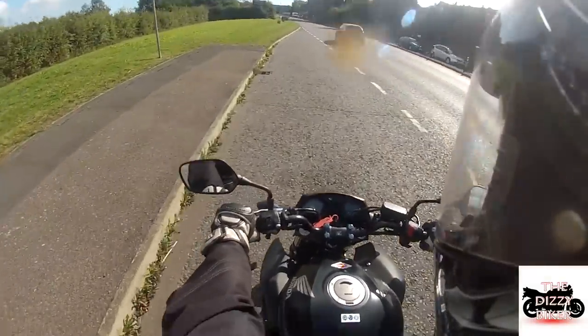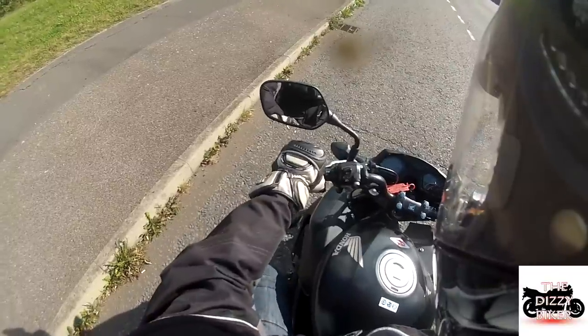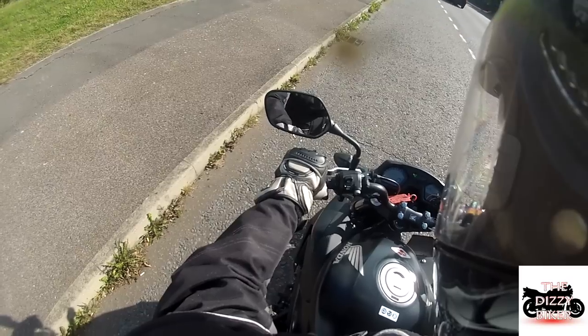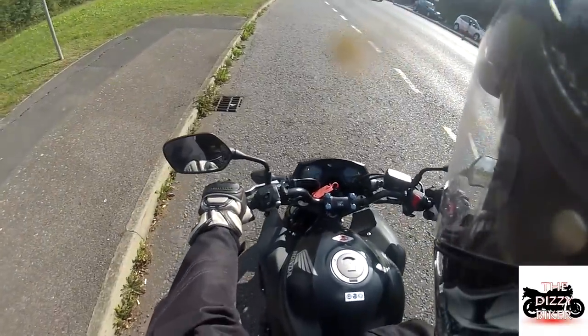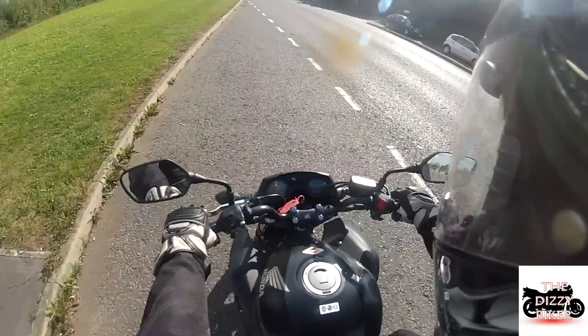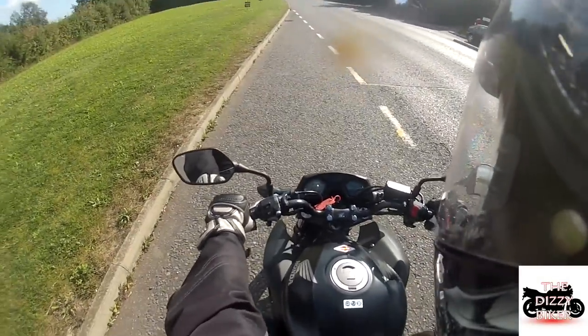There's one strange thing I find about this bike. The clutch biting point — on my CBR it's normally about here, but on this clutch it's almost fully extended before it actually engages.